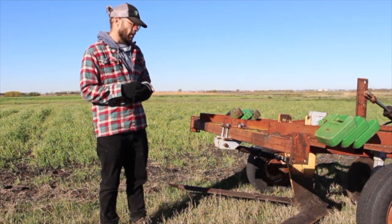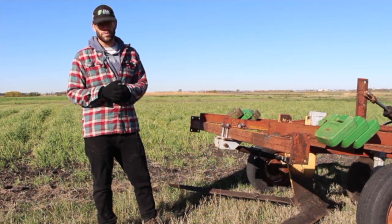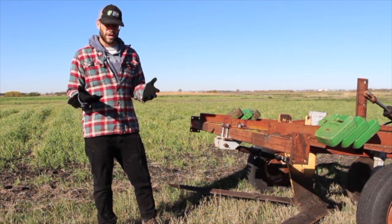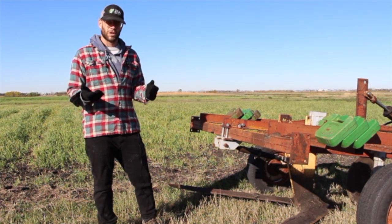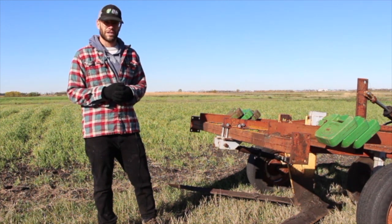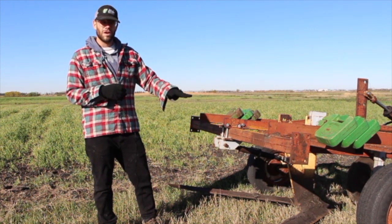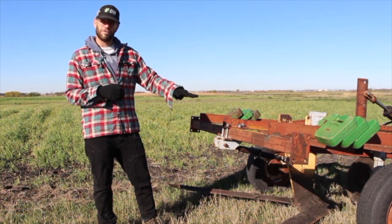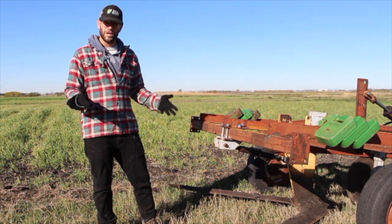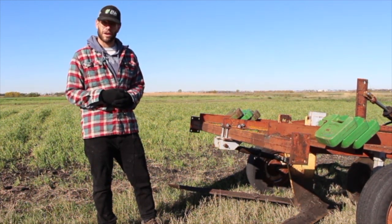We are going to try this out on a false-seeded oat and pea cover crop and explore its utility to deal with weeds in that system, particularly looking at Canadian thistle, where the Noble Blade is able to travel underneath the soil surface and cut off the roots of the Canadian thistle and potentially leave the cover crop in place while killing or setting back the Canadian thistle.